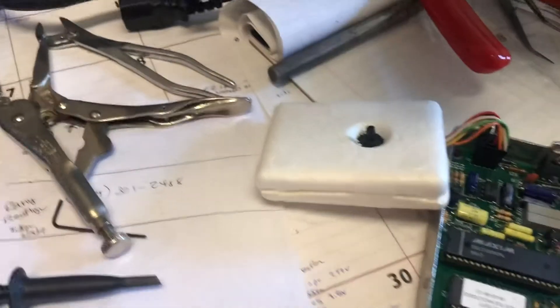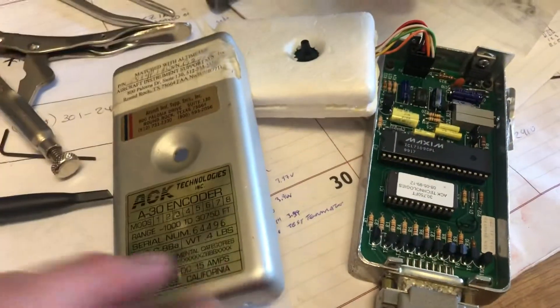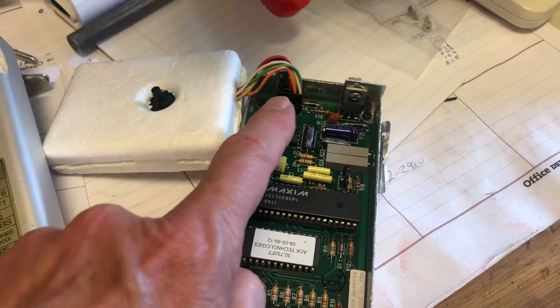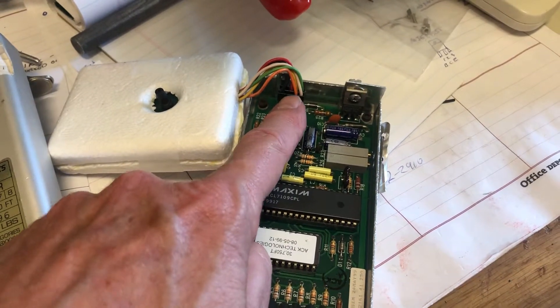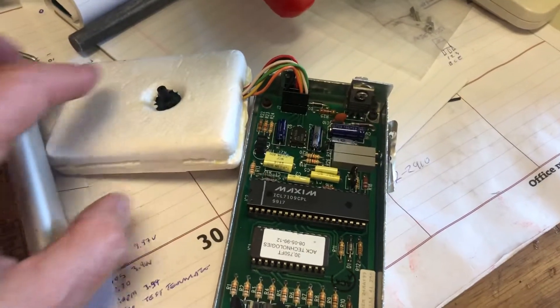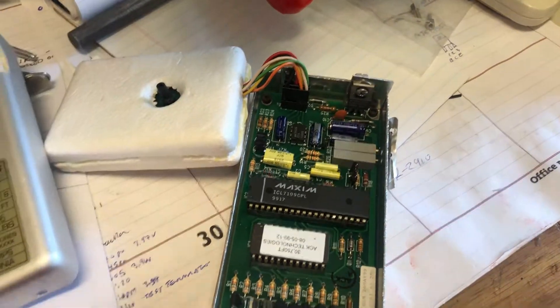I'm going to put it back together — you can do what you like with it. But for some reason it's now working. My guess is it's because I slid this connector on and off a couple of times, and that might've been what it was. I also reflowed some of the solder connections on the board inside of the styrofoam here.